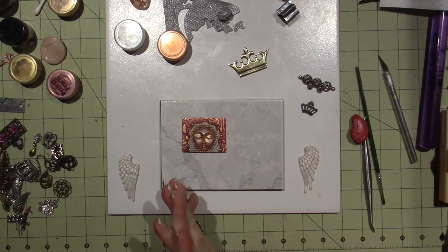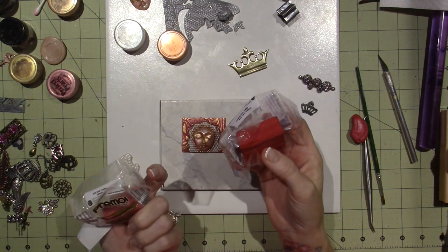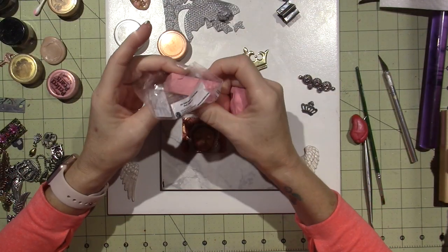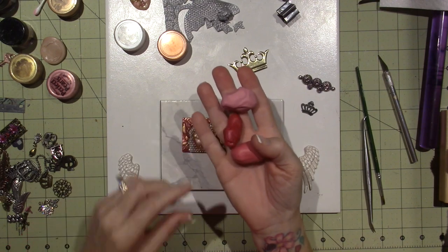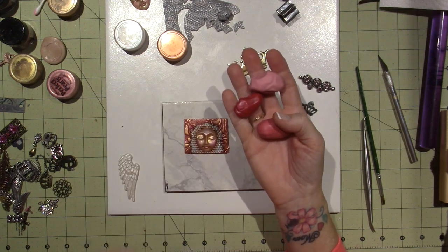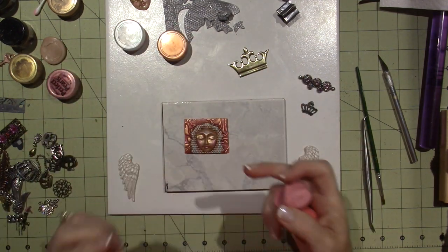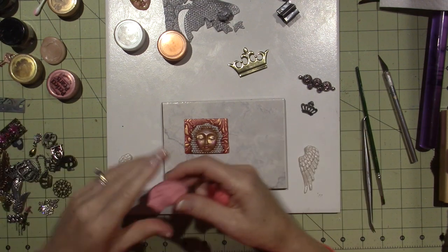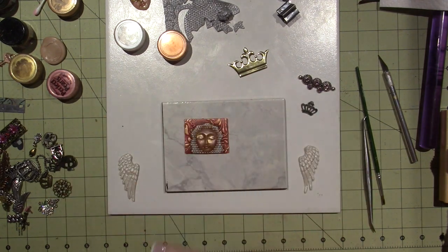I wanted to use pink clay, so I have a couple of different colors. I have this fuchsia — it's called Magenta Pearl. This is Blush, and then this is a Sculpey color which is the lightest, called Dusty Rose. Here's the blush, and here's the fuchsia. If I change all these colors and just keep it consistent with the gold mica powders, I think it's going to look okay. When you do even an art journal page, you want the colors consistent. You can't just do the rainbow — it's going to be too much for your eye.